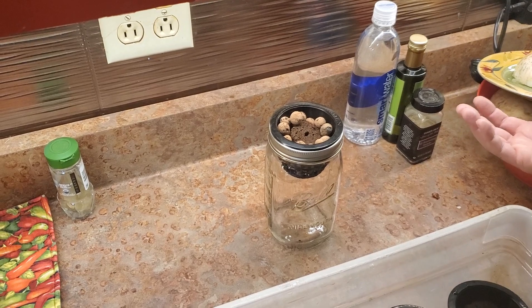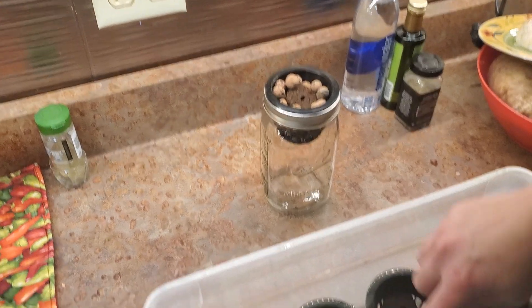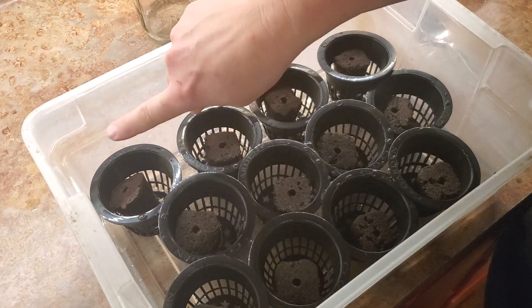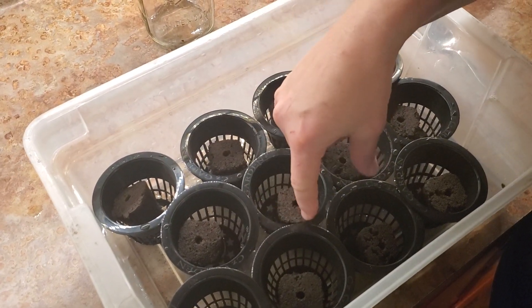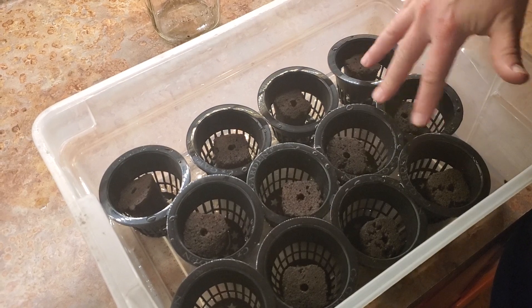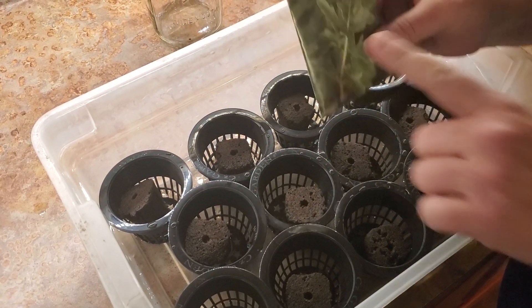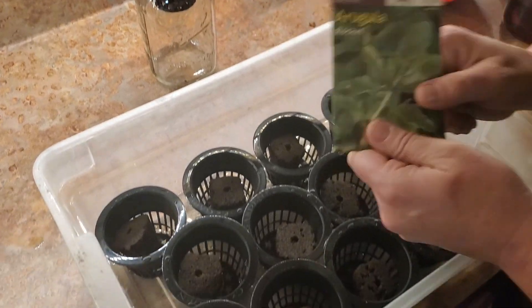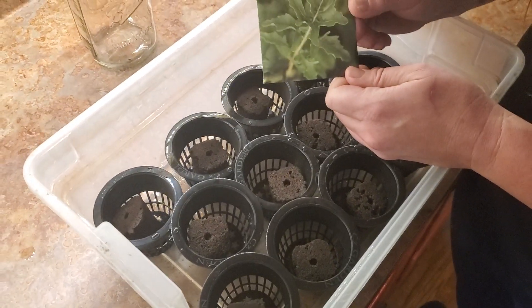So we've got it started today. If you look in here, I have 12 ready to go — three cilantro, five lettuce, and four arugula. We've put more than one seed per jar just in case the germination rate is bad, because I bought these seeds on sale at the end of the season.